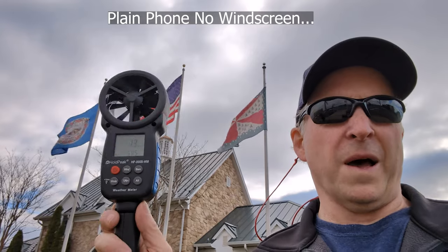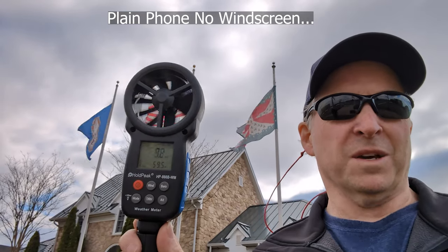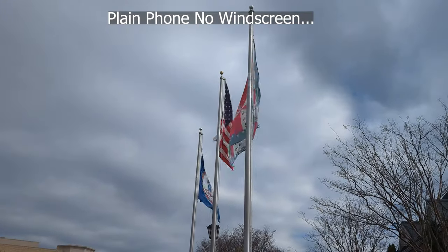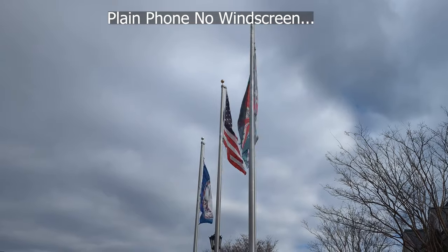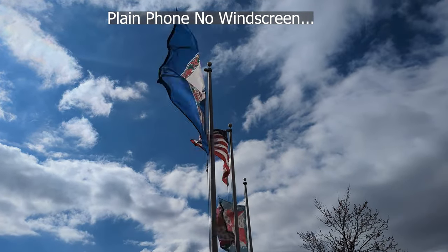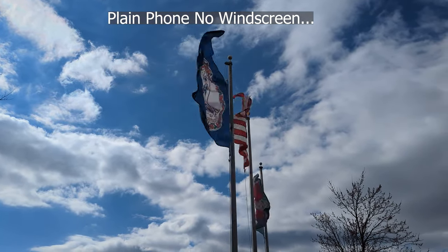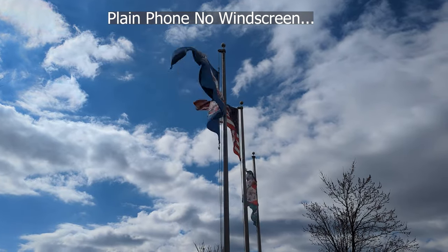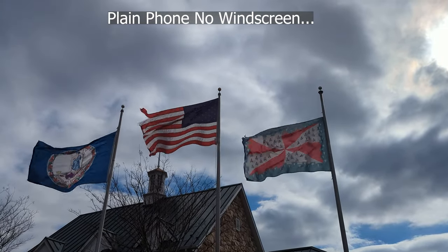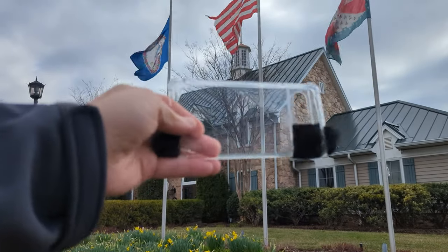I just measured the wind — it's about 8 to 10 miles an hour gusting up to 12. So this would be a good test for the wind covers. Using the flags as a wind guide: this is what it sounds like without any wind cover with the wind at my back; this is what it sounds like without the cover facing the wind; the wind is picking up now to about 12 to 15 miles an hour. This is directly into the wind. Here's the wind on the side with no wind cover.